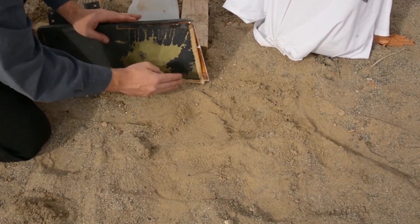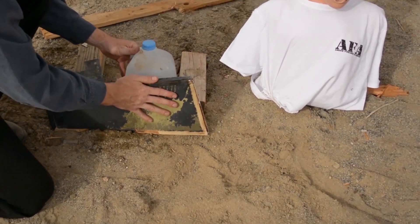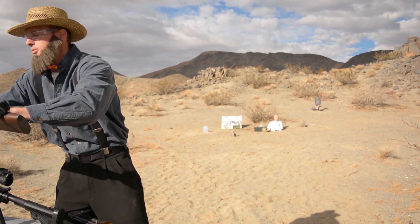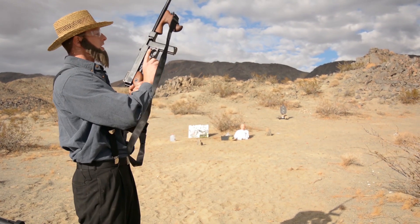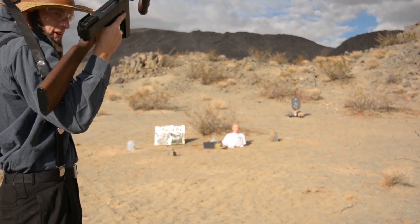We're going to just give this one another shot. Let's get back and do the Tommy gun .45 ACP. The 9mm didn't really do much to that armor at all. So we're going to give it something with this Tommy gun with the .45 ACP.